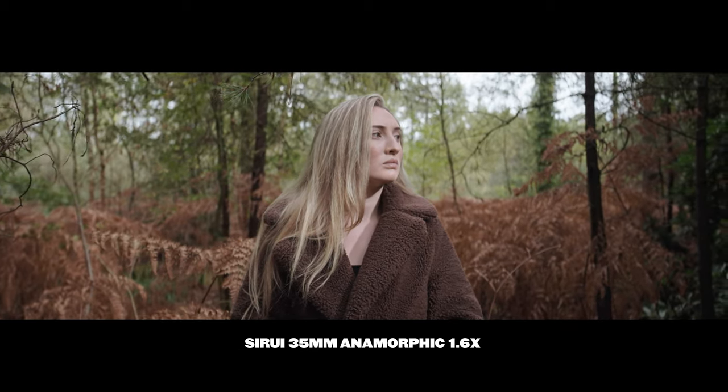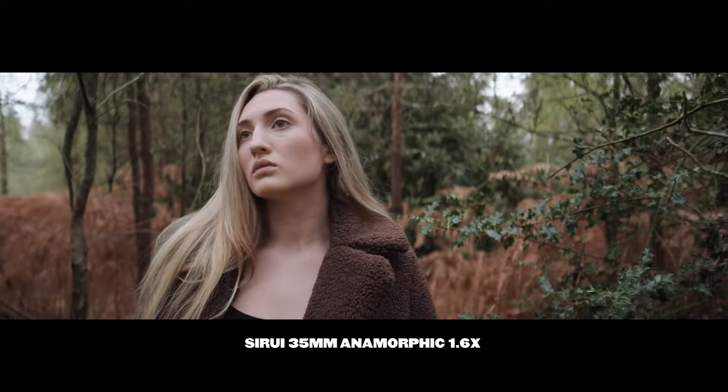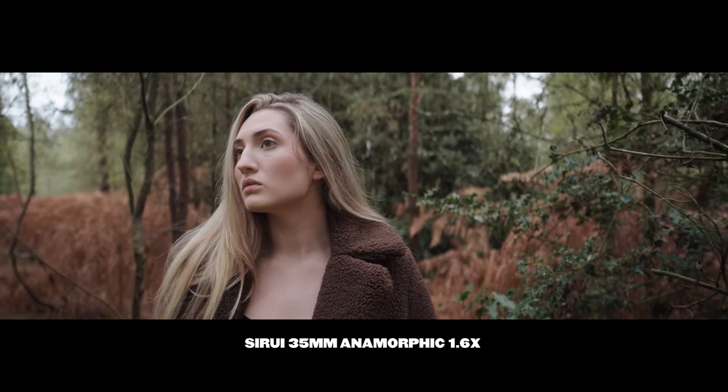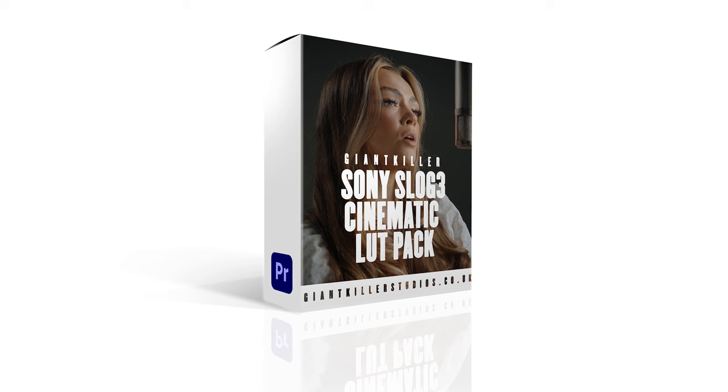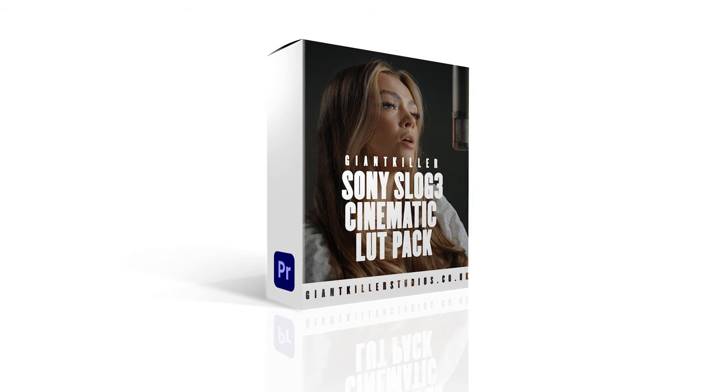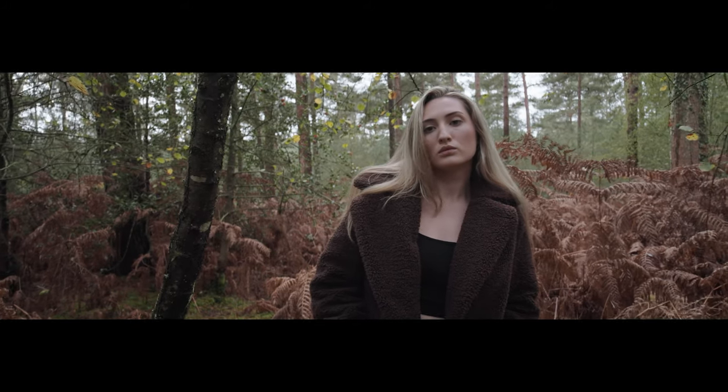If you're someone who loves filmmaking and photography, hit that subscribe button below. If you're interested in my S-Log3 movie LUT pack, the link to that will be in the description below too. I use my LUTs all the time on my footage.